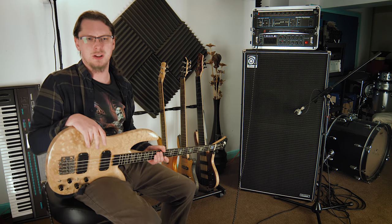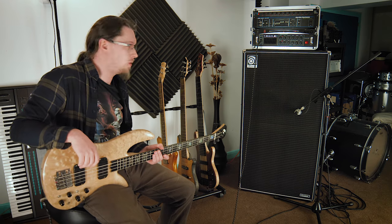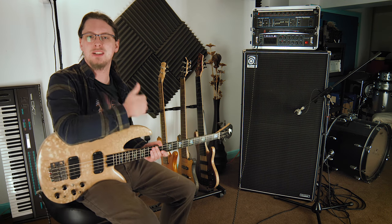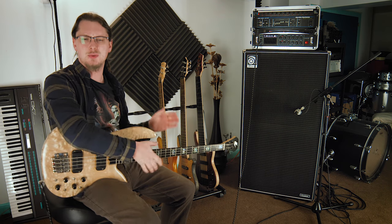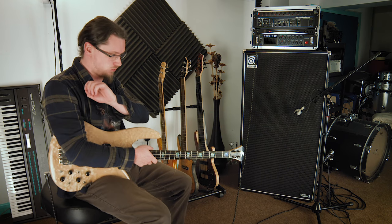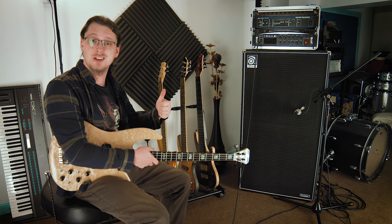And then, of course, a client will say, 'Oh, can you play this in drop A?' and it'll be like, doh! But hey, that's what you get. I hope you enjoyed this video — thanks for watching. If you found it useful, please give us a like and subscribe to the channel. We have a new Patreon page as well — please check that out, it really is going to help us go a long way. Thanks for watching, I'll see you soon.